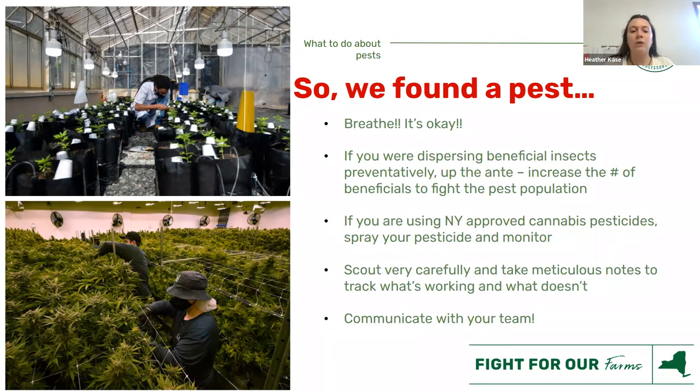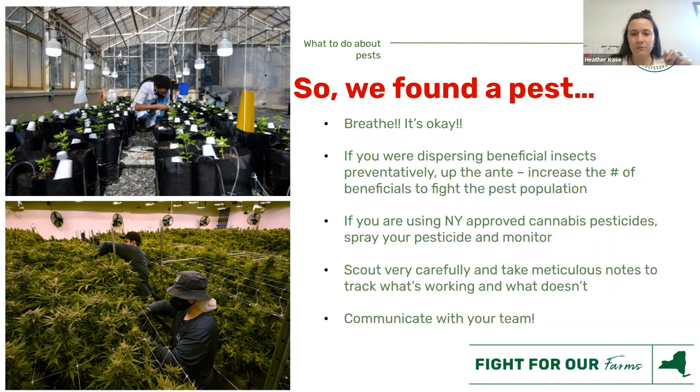Tell your team when there's an issue so they're not traveling between rooms or areas with a pest problem. Get the team involved in monitoring and scouting. Communication is everything. When you have questions, turn to your community — everybody has been through something. It's a good time to talk about it and get a jumping off point for what type of research you want to do. Get to know your neighbors, whether near or far, and build those relationships.